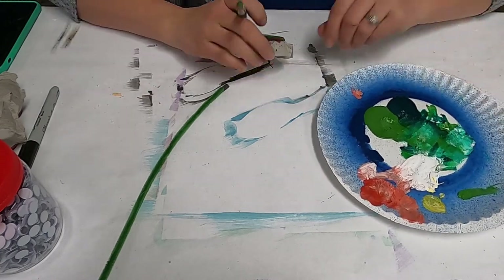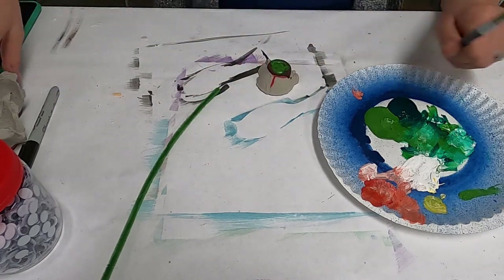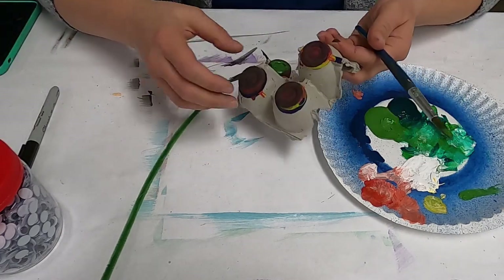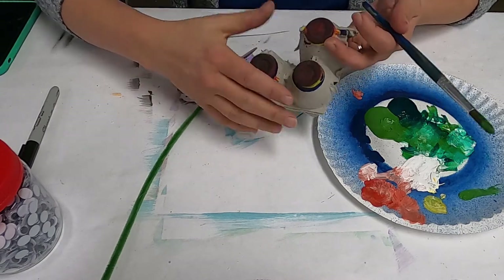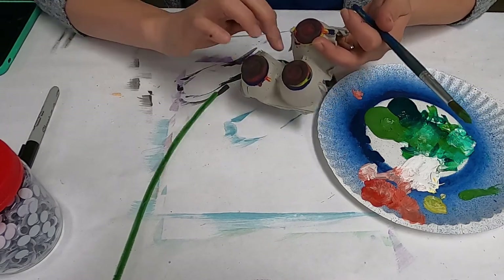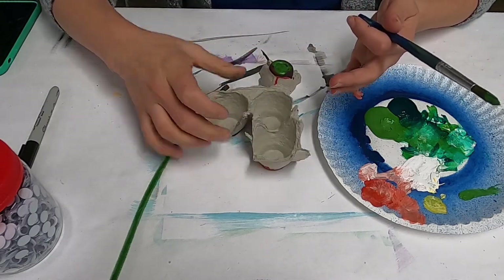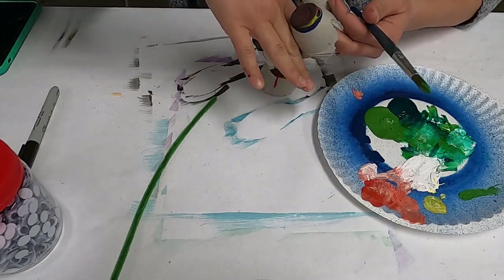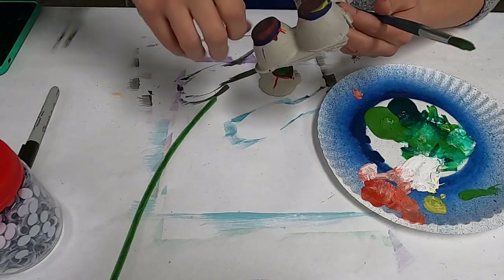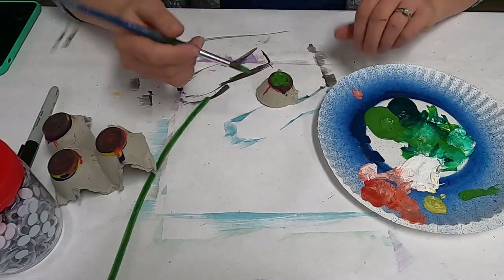So the first part, the fun part I think, is we get to color our egg carton. So with help from a parent, just cut out the bottom of your egg carton. You just need one little one, so it's easier to flip it over and cut this way, cut here, and cut here, and you snip out one of these little things here, and then you can get to painting.